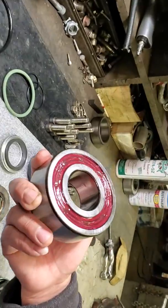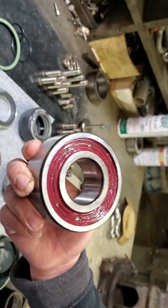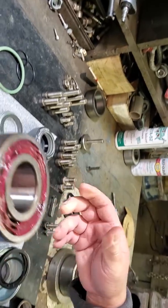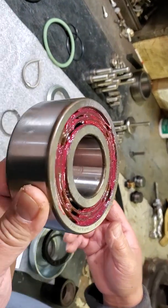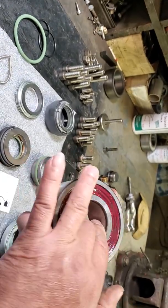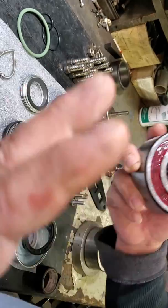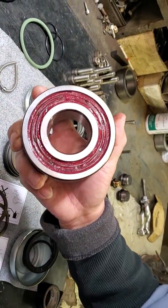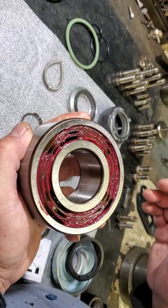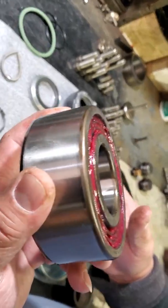We already put green grease in the bearing. Per Flight, we don't put more than 70% green grease, because if you overfill, the grease will go hard, dry, and may cause the bearing to overheat. When inserting the bearing, on this kind of pump both sides are the same — it doesn't matter which side is up or down.